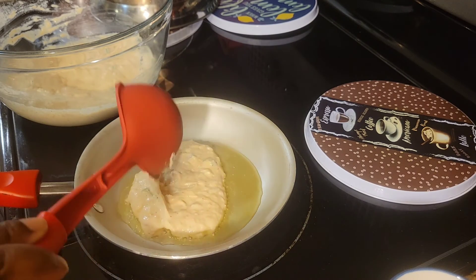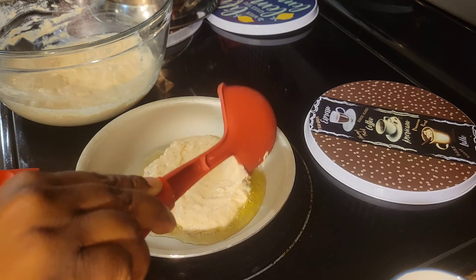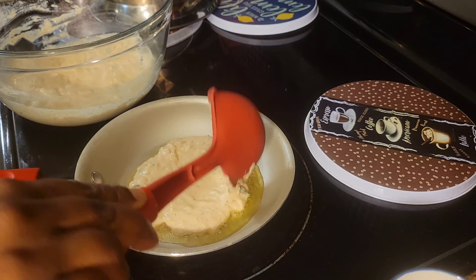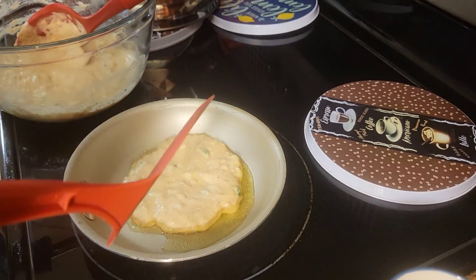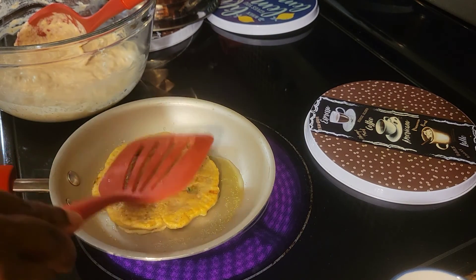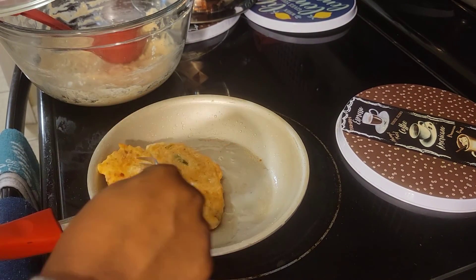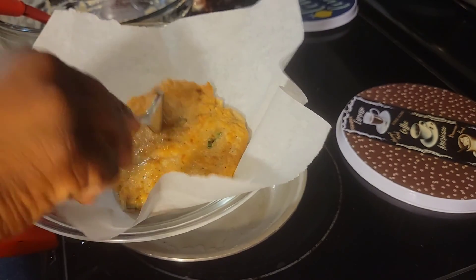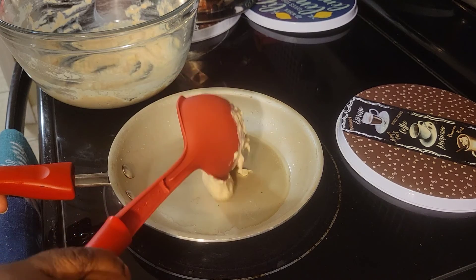I want this to be a little bit thin, so I use a small skillet. We're gonna fry for about two minutes on each side, then we're gonna turn it. My fritter is ready to go, so I'm gonna put it on some parchment paper and get another one in here.